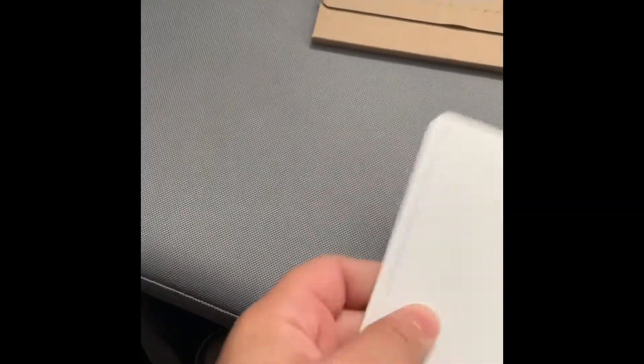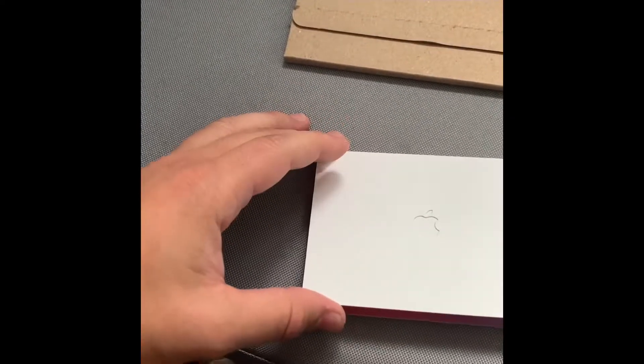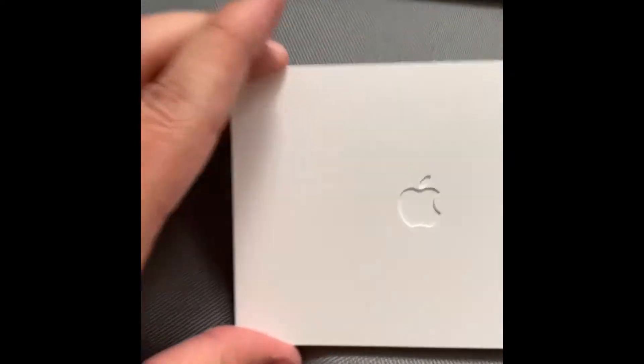This is the unboxing of the Apple Card. It comes in a FedEx envelope and it comes in this nice box. First of all, it's pretty durable. The packaging has a nice Apple logo.